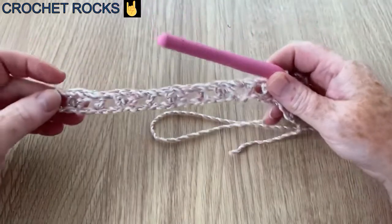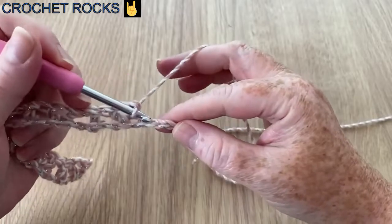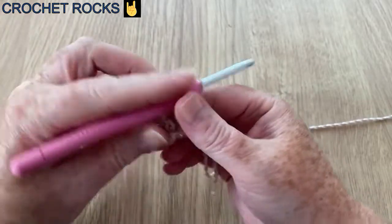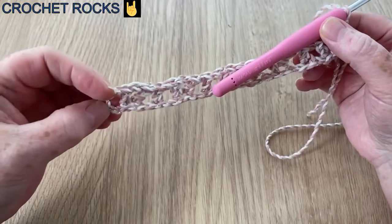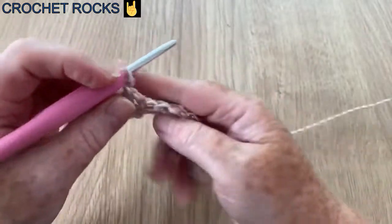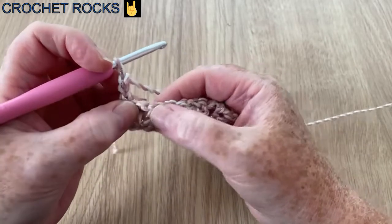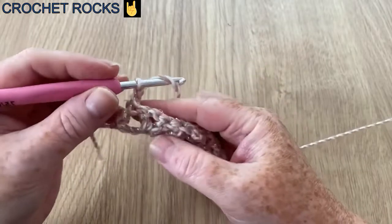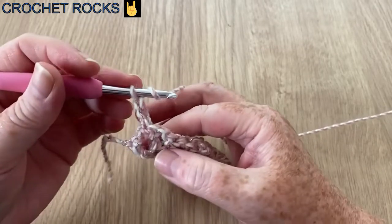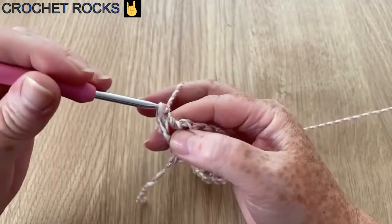It looks a little bit holey. I've got my last two skips and my very final post — this row starts with a post and ends with a post because up this end we have four chains, which works out. Now I'm going to turn it, chain two, and in this first V we're going to make five UK treble crochets (US doubles). Just pop a finger on it to stop it spinning.